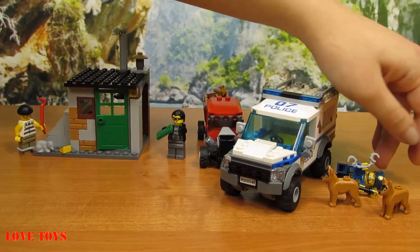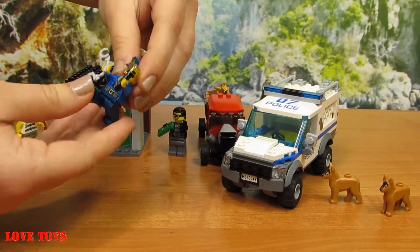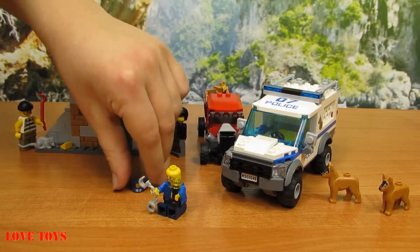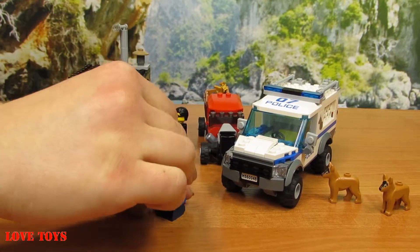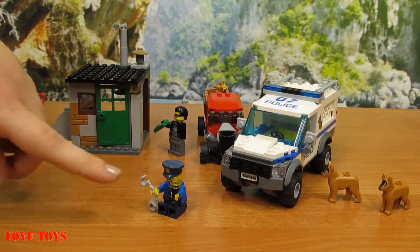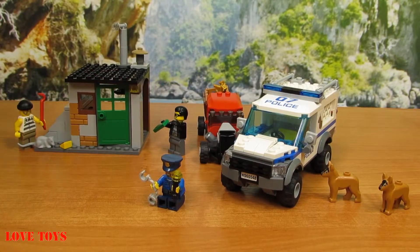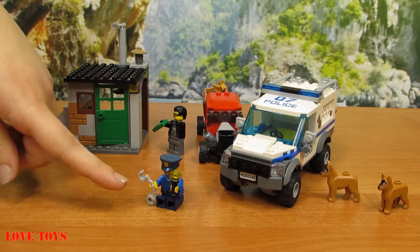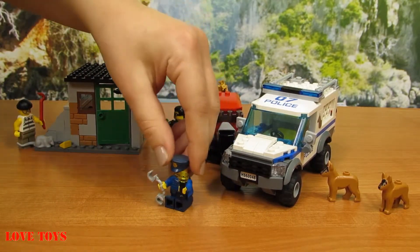Here we've got our first policeman. We can see that he's wearing his special blue costume and also a special blue hat with some kind of a golden signature. In his left hand he's holding a yellow lamp and in the other hand he has special silver handcuffs — thanks to those he can arrest both of the robbers.